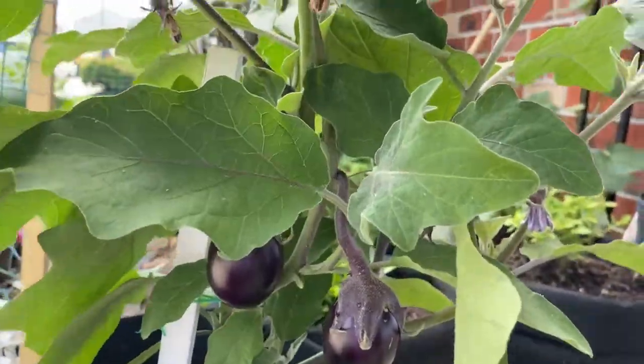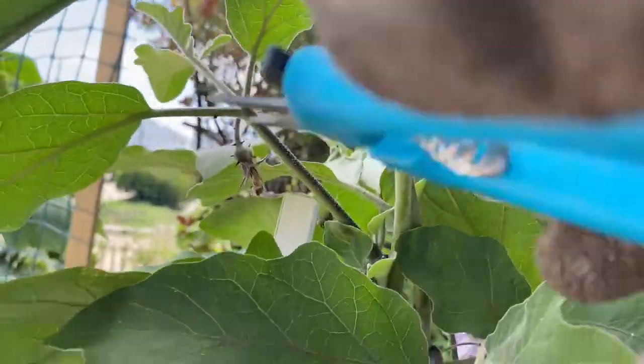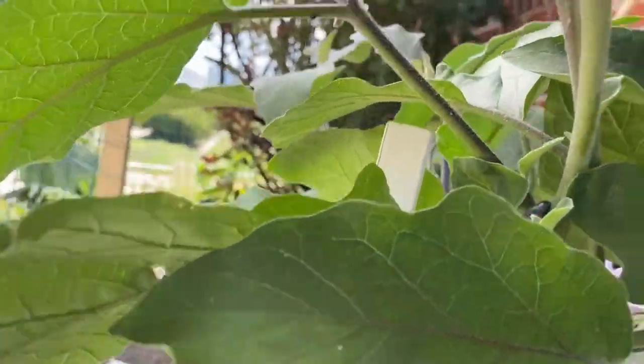Since these did not fruit, we're just going to pluck these off. You can just pluck them off — you don't have to leave them there.